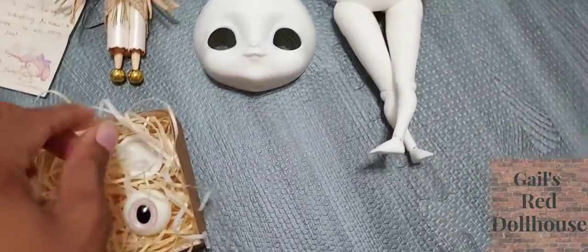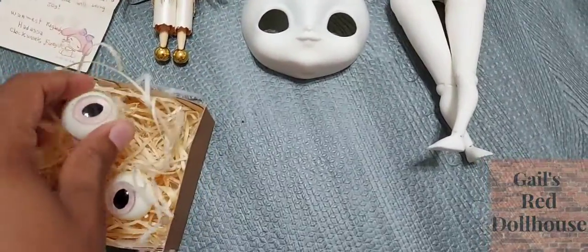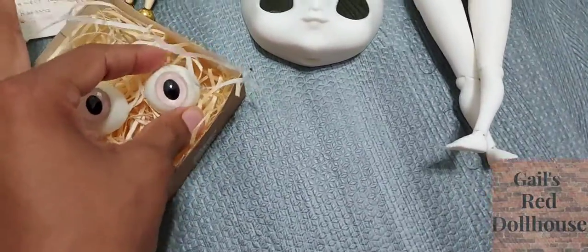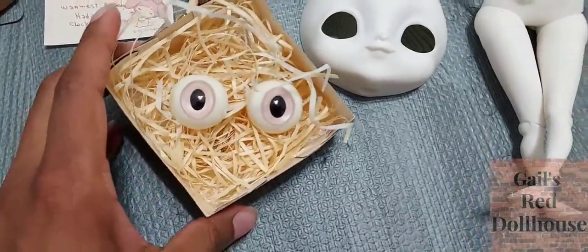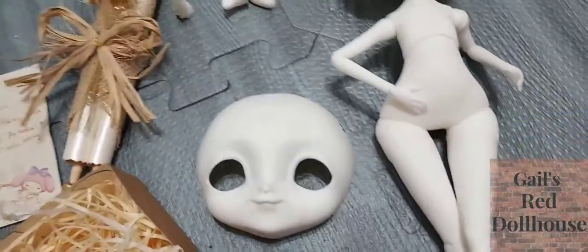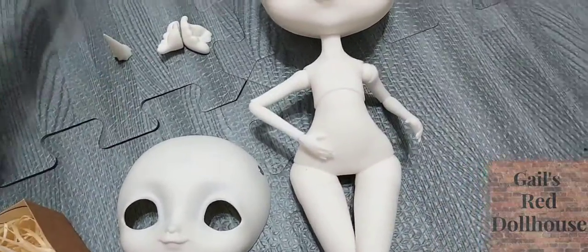I'll probably give her different eyes — or maybe I'll keep these. I've got to look more closely at the artwork, but I think she had sort of purple eyes, if I remember right, the unicorn in The Last Unicorn. This is going to be fun.